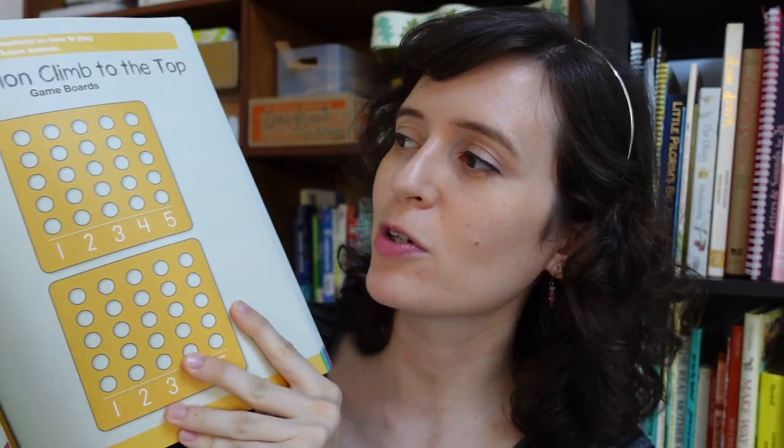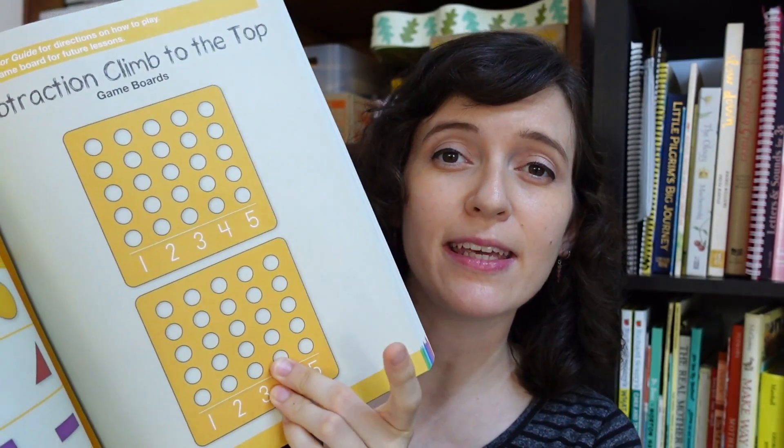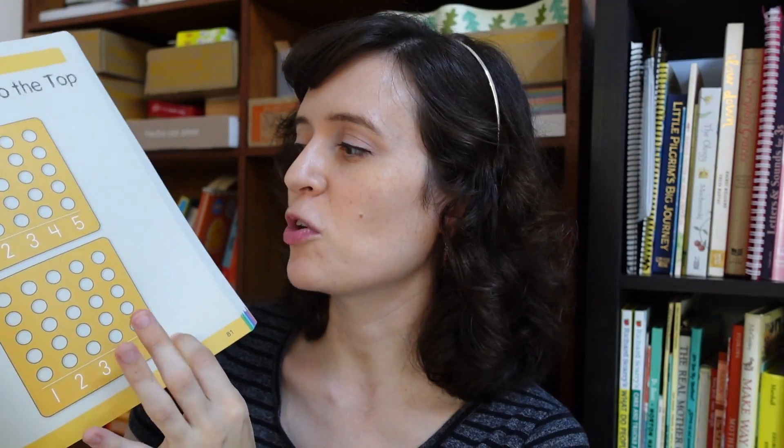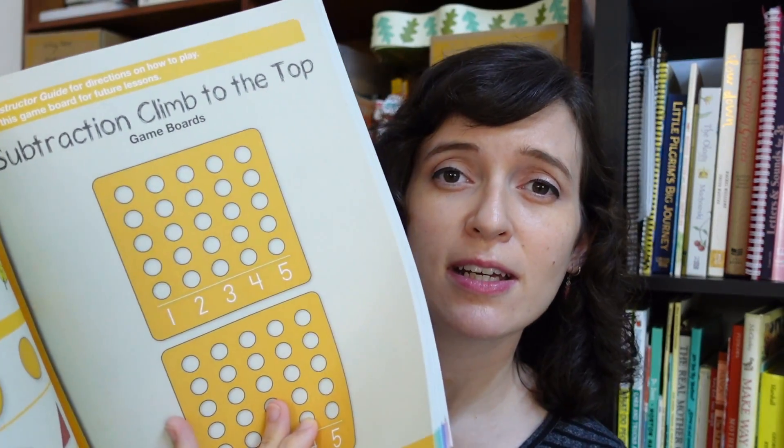One thing to note and appreciate about the student workbook is the game boards. These are scattered throughout the whole workbook — you occasionally bump into a lesson that has a game board, and you'll occasionally be directed to go back to that game board. They are pages in the workbook that you typically don't write on because they're reusable. You use bingo markers, cards, or dice, and play some kind of subtraction or addition game — specific types like adding eights or adding sevens.